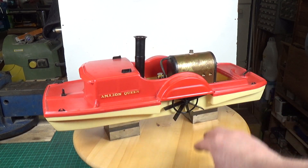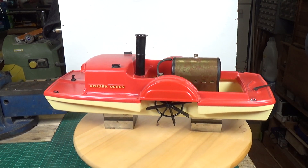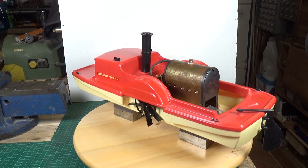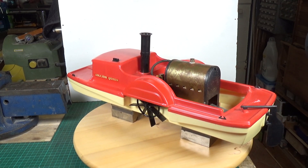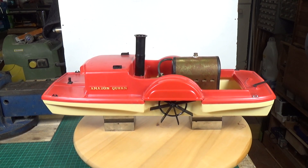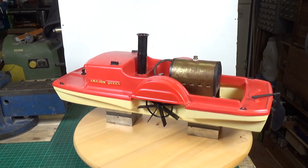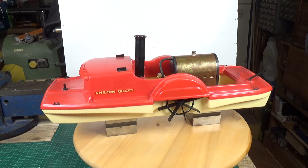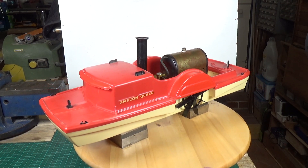The end plates are riveted on so I need to strip that down and find out where the boiler is leaking from. I have a feeling the boiler is tin plate although it looks like brass — I think that's just gold paint coming off. So it's probably rusted, but hopefully, ultimately, assuming there's no leaks in the hull, it would be really nice to actually see if we could sail this at some point.